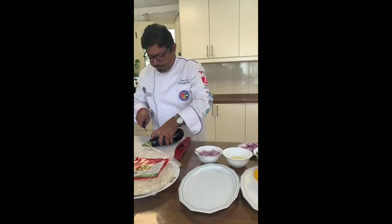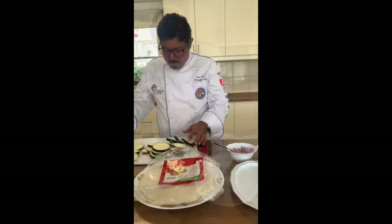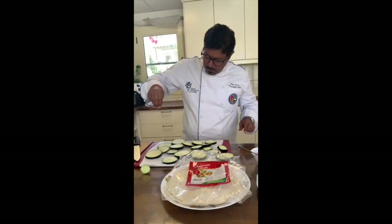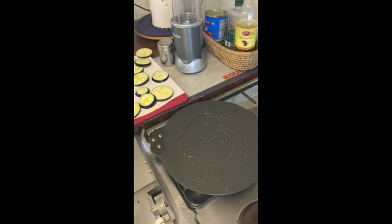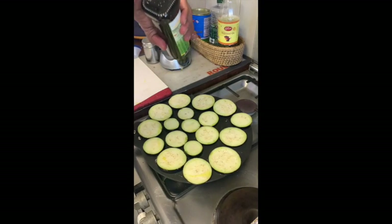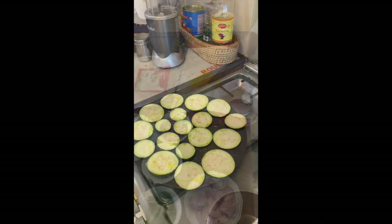First we need to slice the eggplants and season them with salt and a lot of olive oil, then we will just fry them. Add some olive oil and let it fry. In the meantime I will slice the capsicums.